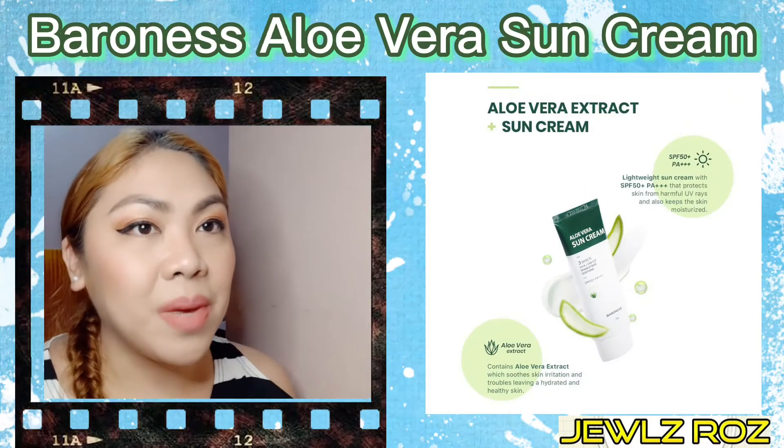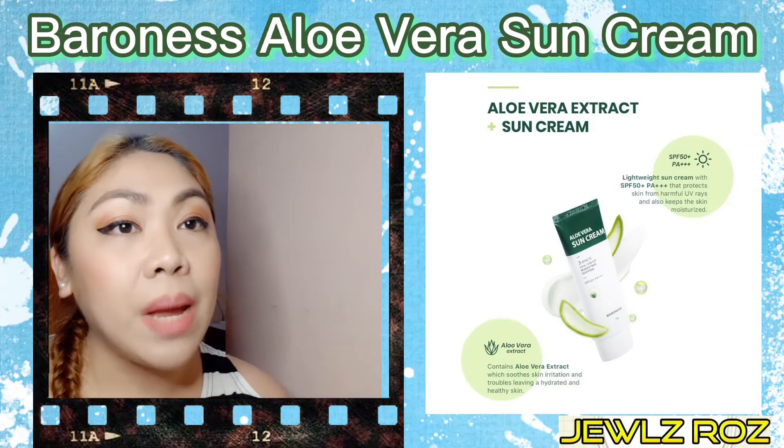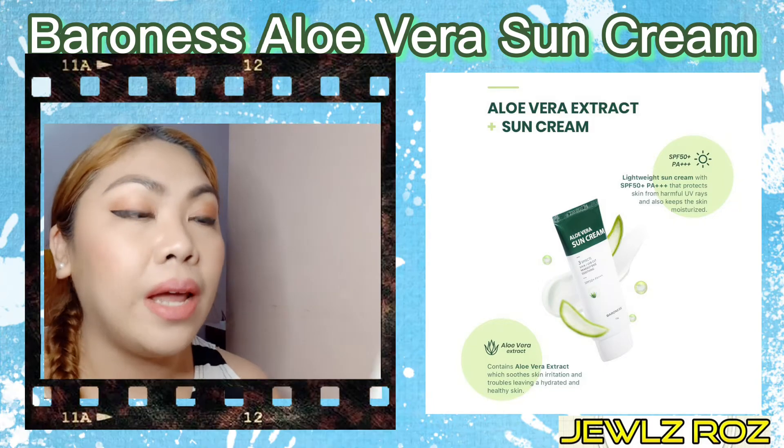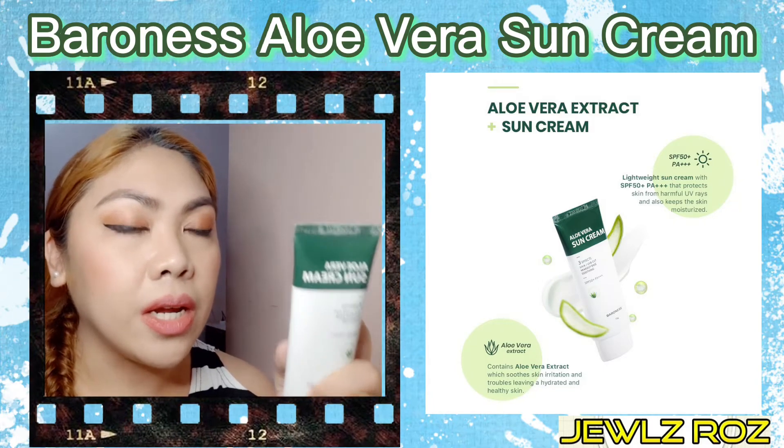Welcome back to my channel. So today, ang pag-uusapan natin is about the new product of Dryerness. This is called the Aloe Vera Sun Cream.